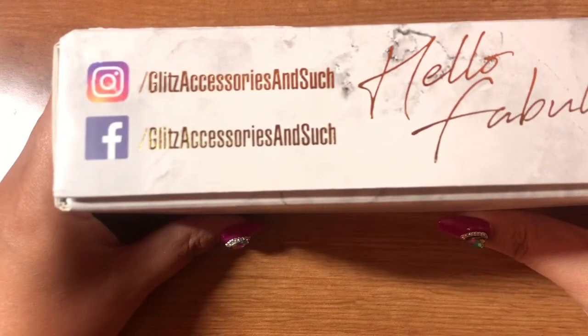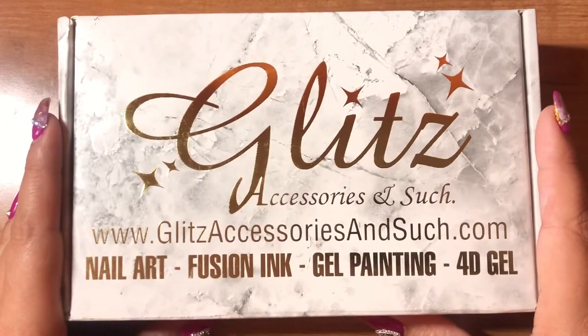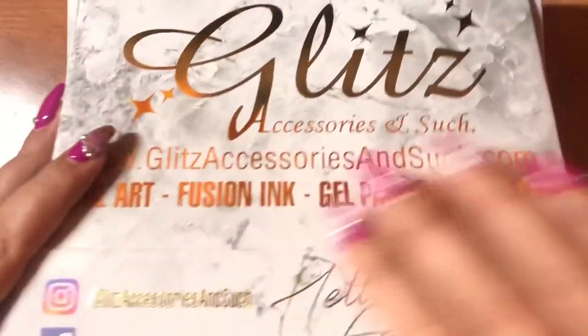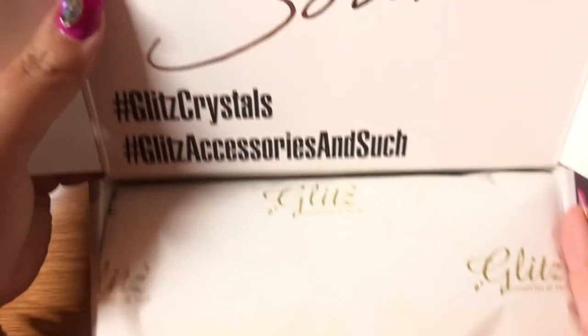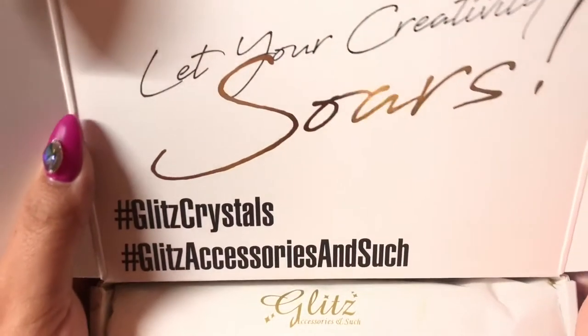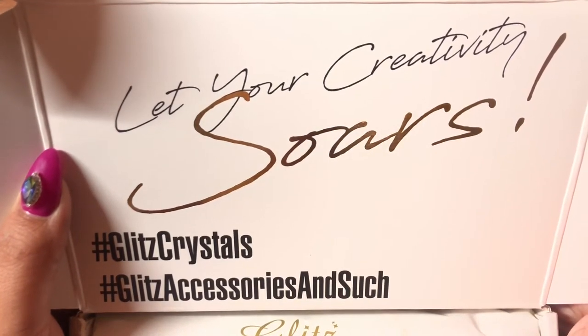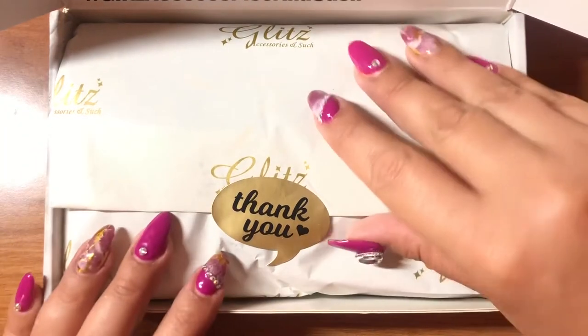Before we start, this is their social media in case you'd like to follow them. I do suggest you follow them because you're going to see a lot of cool little things and learn, just like me. So let's go ahead and start this review. It's the very first time I open it, so let's see what's inside. I'm going to open the box and there's a cute little message as soon as you open it. So far so good — I like the box and I like the packaging with the sticker. It's nicely packaged.